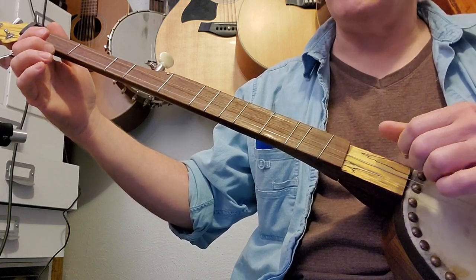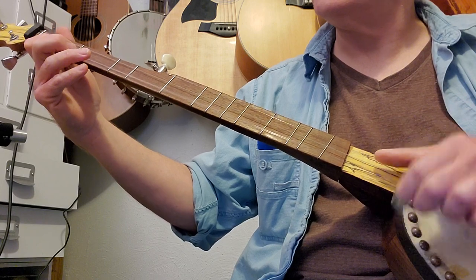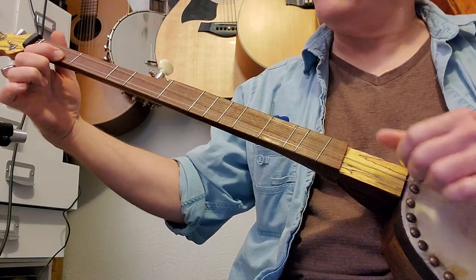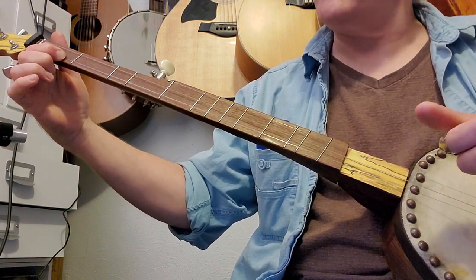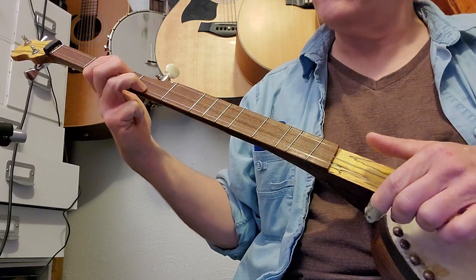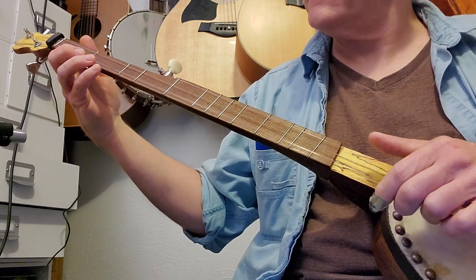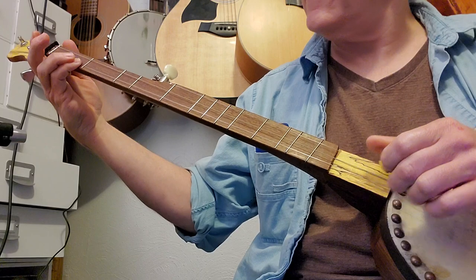I'll speed that up a little bit. Now the second line — go back, do the same thing: first fret first string, two strums, come off with your thumb, then slide up to the third fret, strum them all, third fret and fourth fret, then do a little run: five, four, three, and then one again. You can also hammer on if you want on that last one.